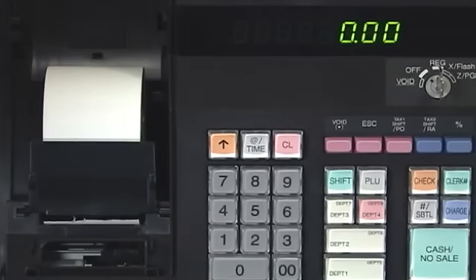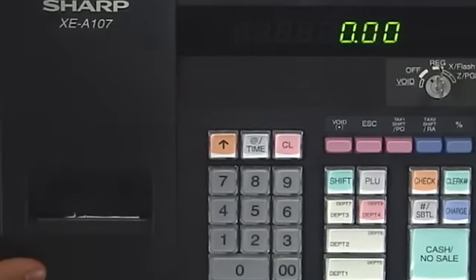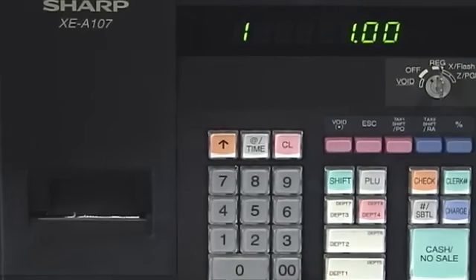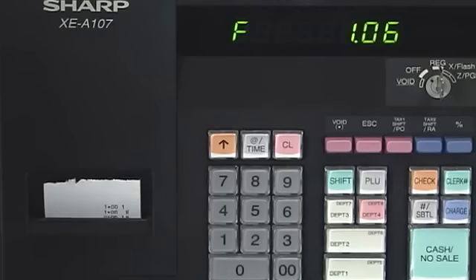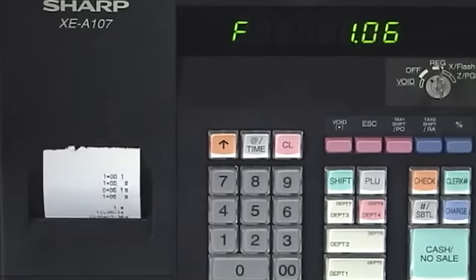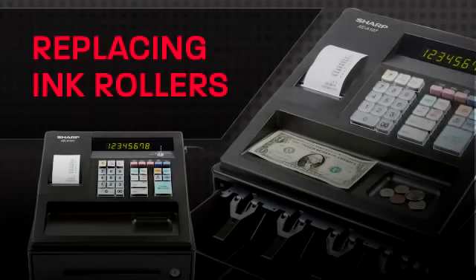Watch out for getting ink all over your hands. Once your installation is complete, take your cover, put it back on, and let's try a transaction. You'll see you have a nice fresh receipt that's easily readable by your customer. This concludes the video for removing and replacing ink rollers.